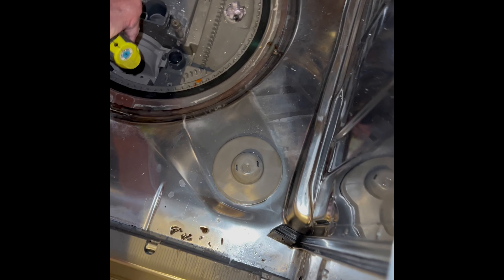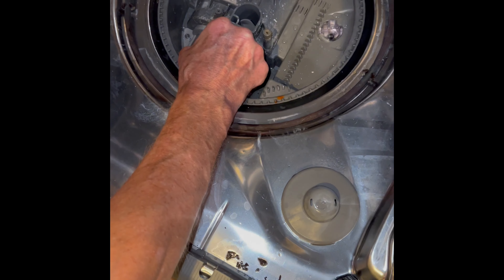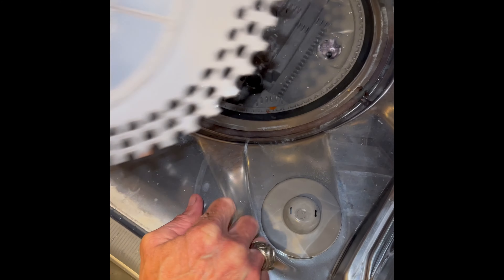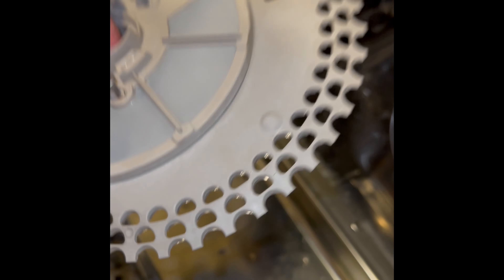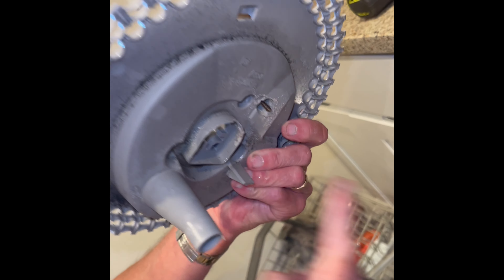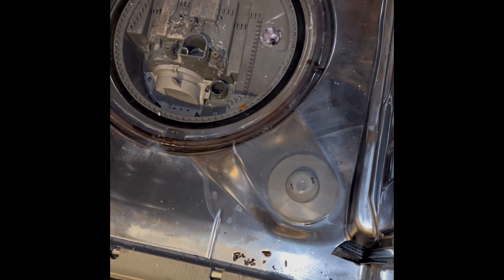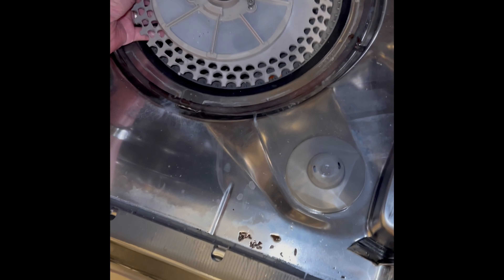One way you can tell you have a problem with this is if you put a cup upside down in the upper basket and run your dishwasher for 10 minutes — if there's no water in that cup, you know that it's all gunky down there and you've got to clean it. We're going to line up this oblong piece to this oblong part here and match those up when we put this filter back on.